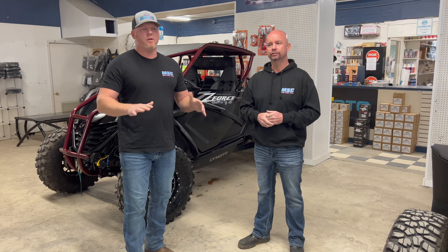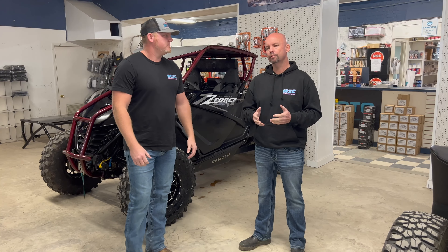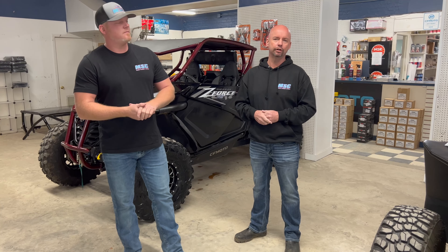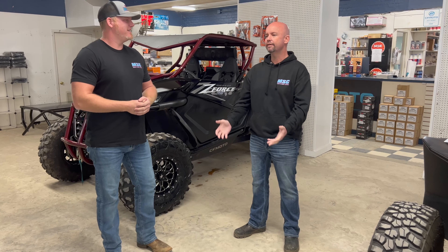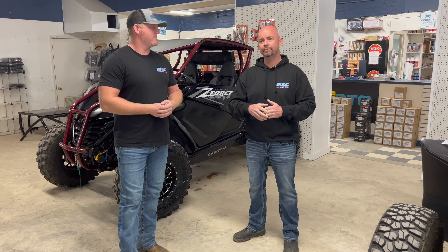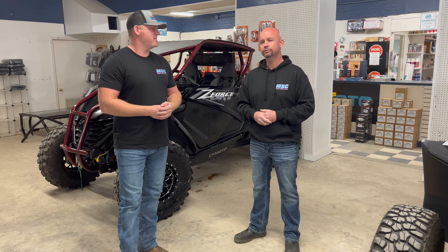Welcome back to the channel guys. We were having a pretty good discussion and we decided to film it. We have a lot of discussions every single day as we're constantly here at Main Street Cycle bringing new products, bringing new things to the table for you as far as performance parts and accessories and just all kinds of great things in the CFMoto world and we're expanding out beyond that.